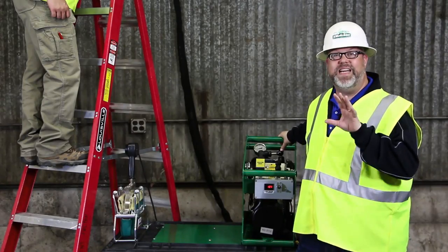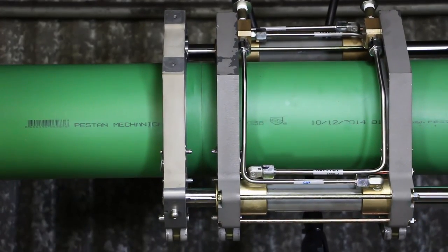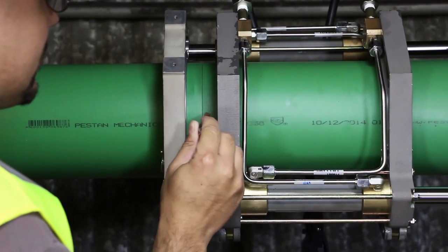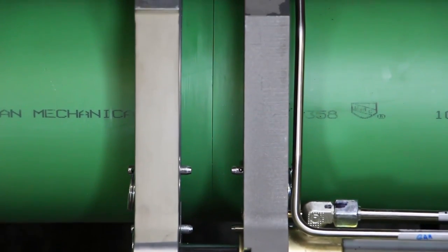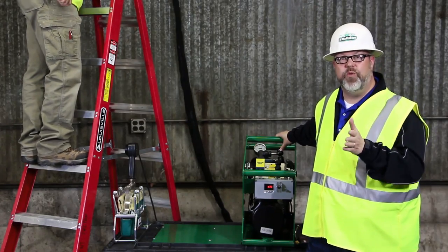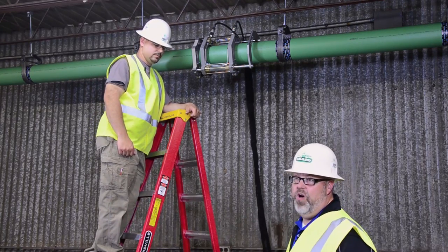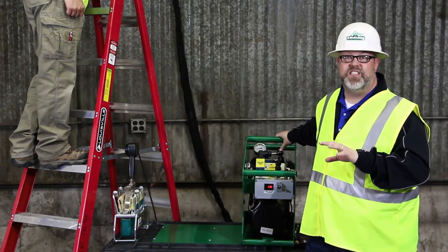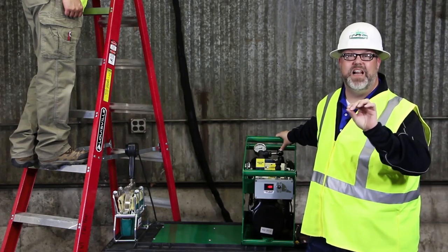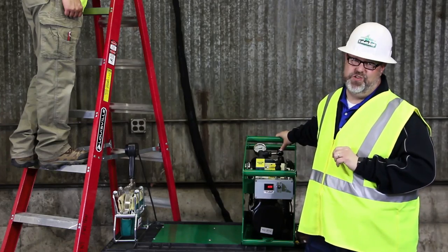Inspect the pipe ends to verify at least one full ribbon of material has been removed, then clean up any debris from the fusion zone, making sure not to touch any of the faced surface, as this could contaminate the fusion zone. To check for proper pipe alignment, bring the pipe ends together and run an ink pen against the seams. The mismatch between the two pipe ends should be less than 10% of the wall thickness. If an adjustment is needed, tighten down the high side and re-face the pipe ends. At the end of this process, there should be no visible gaps between the pipe ends. If you have to re-face, clean up any debris and be sure not to touch the faced surface.